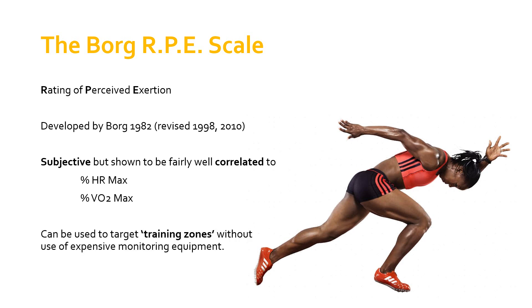Its primary use really is to enable us to target a particular training zone without the use of expensive monitoring equipment. It's as simple as asking your client, or from your own perspective, thinking about what rating you would give the activity you're currently doing. It can give you a fairly good, reasonably accurate understanding of where you're at in terms of heart rate maximum and VO2 max — a very useful scale that has stood the test of time.